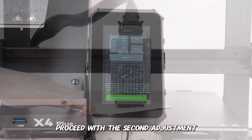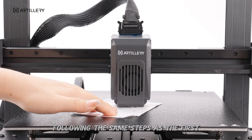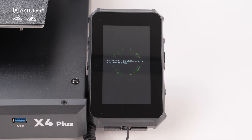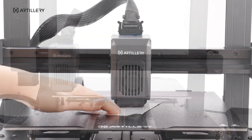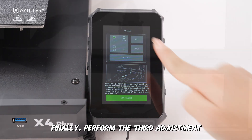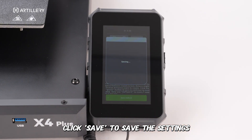Proceed with the second adjustment following the same steps as the first. Finally, perform the third adjustment. Click Save to save the settings.